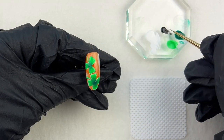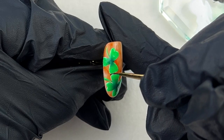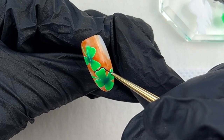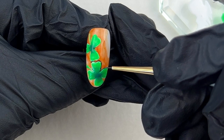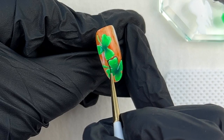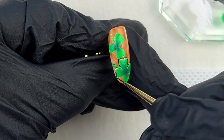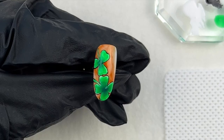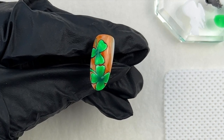Now I am using a liner XS brush and a black gel to create the outline of the shamrock. This step makes the shamrocks pop. You only need the brush tip when you draw the detail lines — make sure to apply the same pressure. This liner XS brush is one of the shortest and tiniest in the industry; I use it for most detail nail art and I highly recommend it.